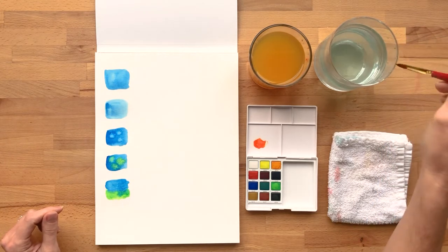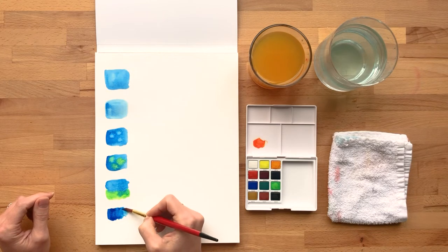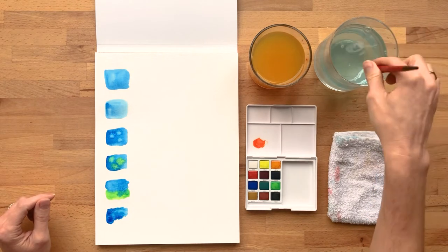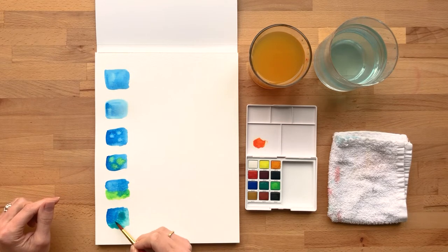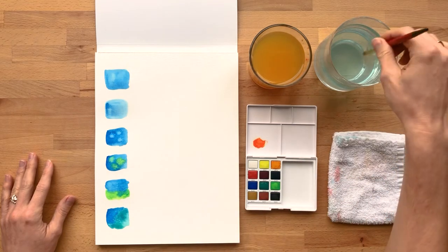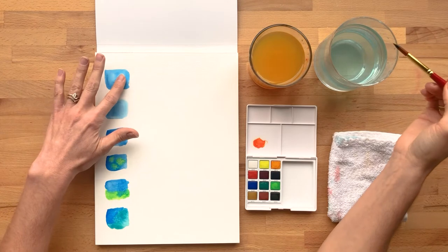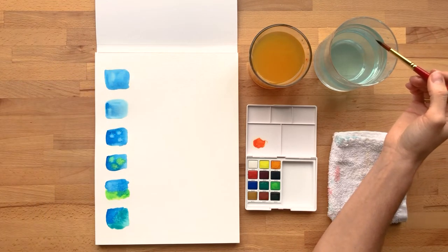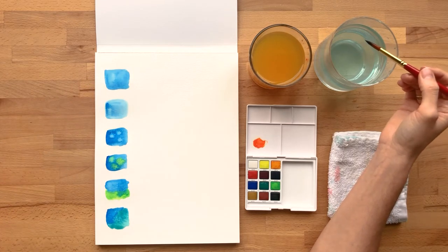You can also blend as you go on the paper. Let's do it again with a larger swatch — see how you can kind of start with one color and then bring in another, like this different green. You can let them kind of blend naturally, or you can work one of the colors into the other. In some areas you're getting a real blend, in some areas there's still some separation. As long as this is all still wet, you can keep blending as you go. If you don't want these blends to happen, you have to let one of the colors dry completely.